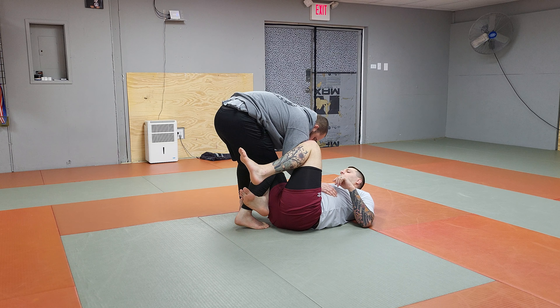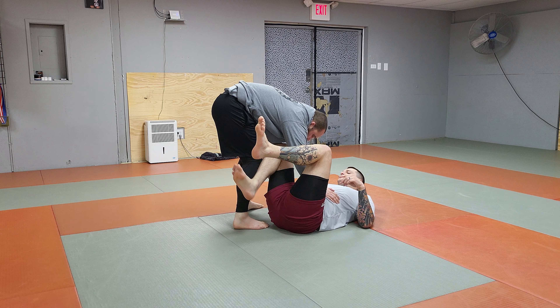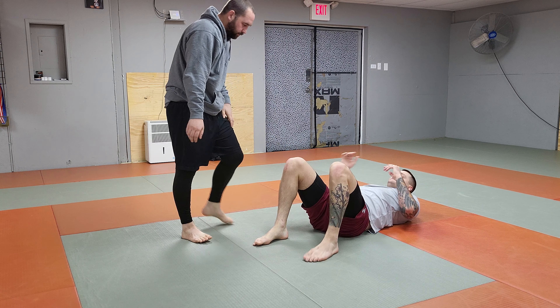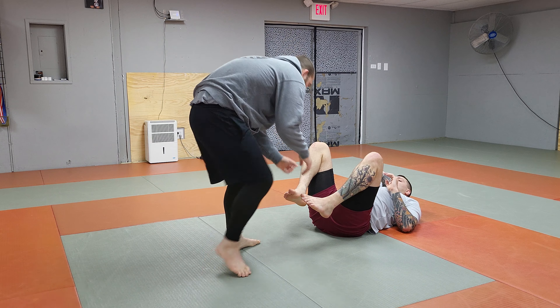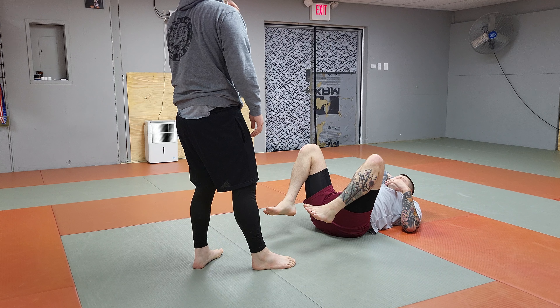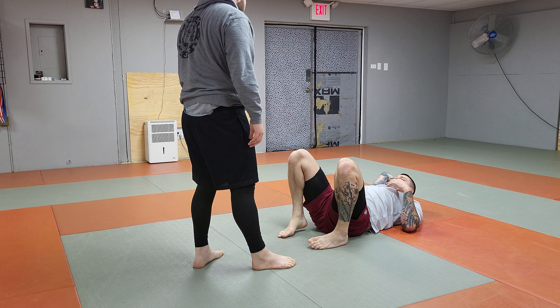The cross step passing is me starting by beating your foot, then I beat the knee, then I'm shallow on your hip, and then off your reaction I beat the hip. Just throwing the legs by puts me in a really trash knee on belly, and then you shrimp, and I backstep, and then I react and come to the hips.